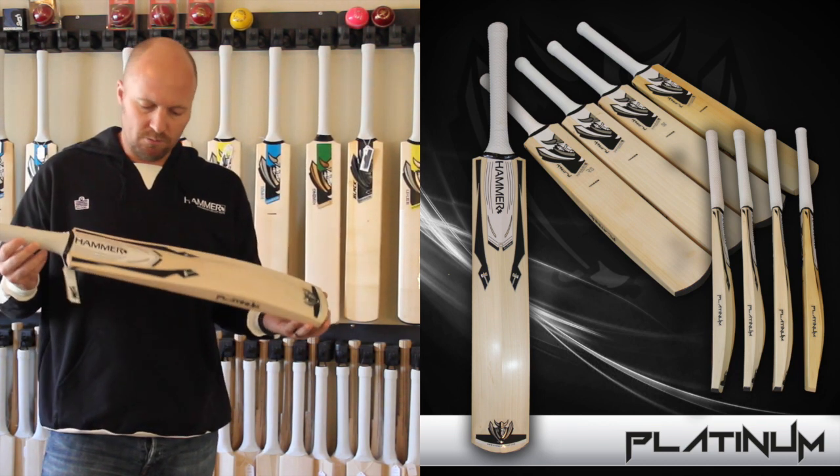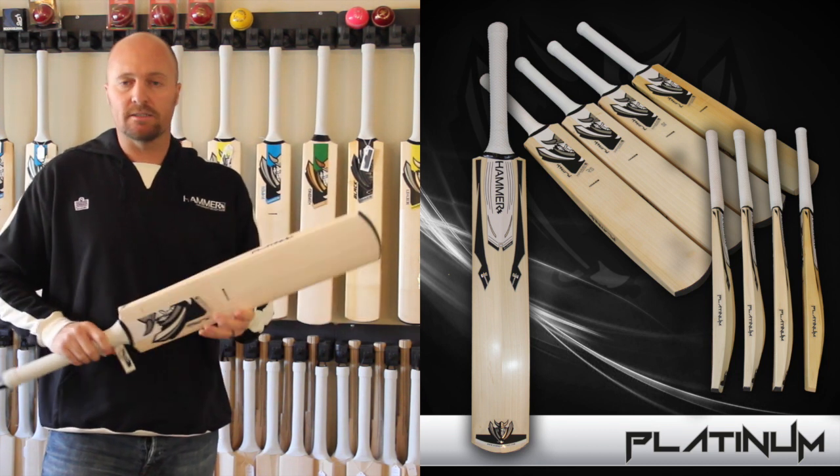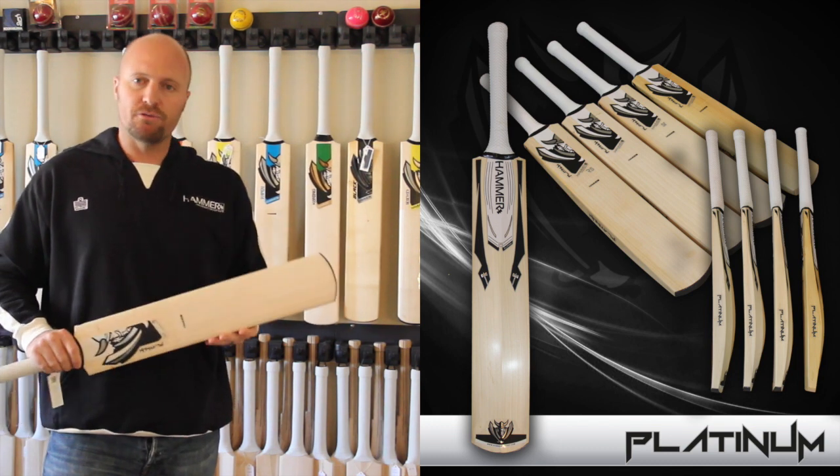It comes with these really striking, really awesome white and black decals, and probably some of the nicest stickers on the market and definitely some of the nicest bats on the market for 2014.